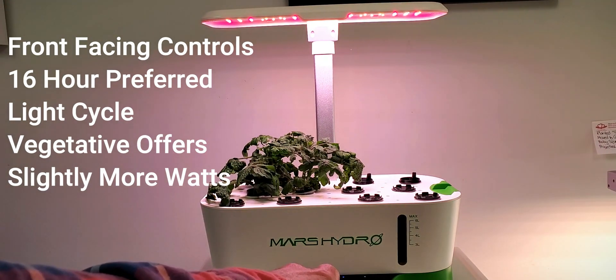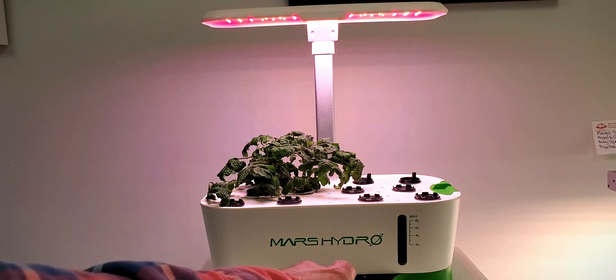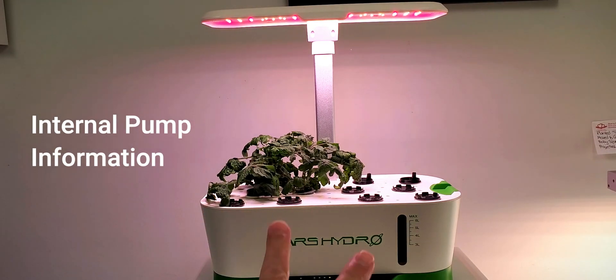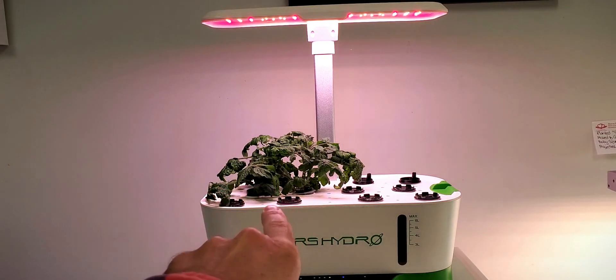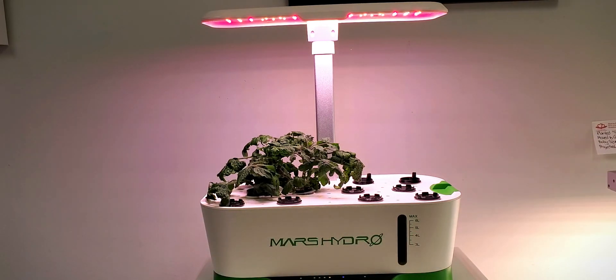The vegetative light has a little bit more wattage than what the warmer flower and fruiting light choice has. The grow bowl itself has an internal pump with two different outlets that help to circulate the water around inside. It does not have an air pump.